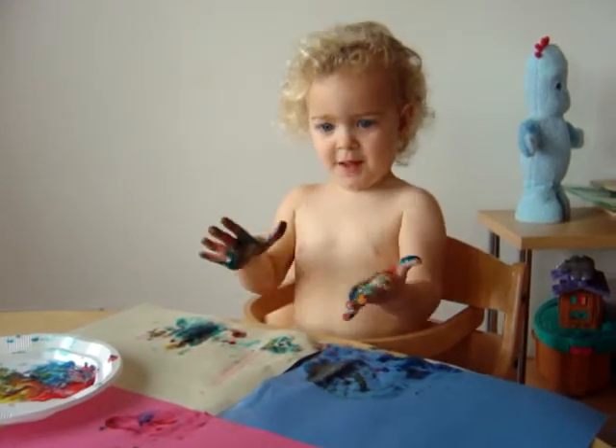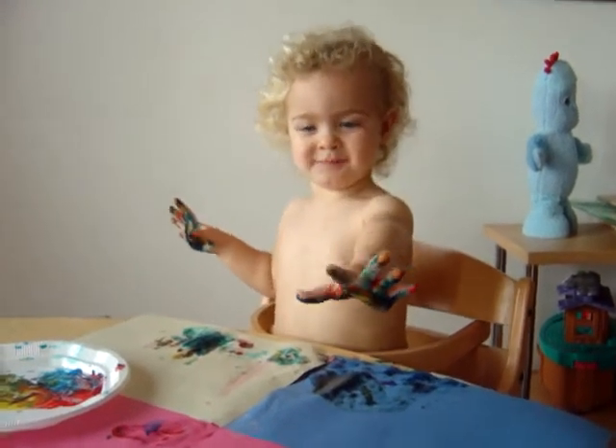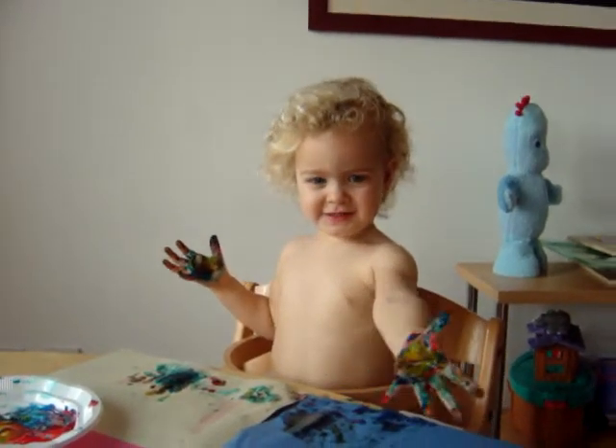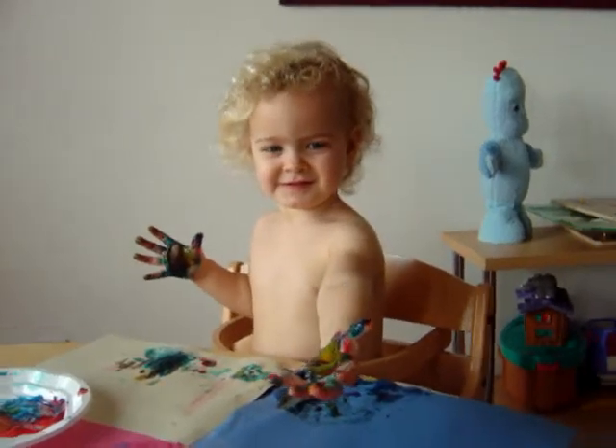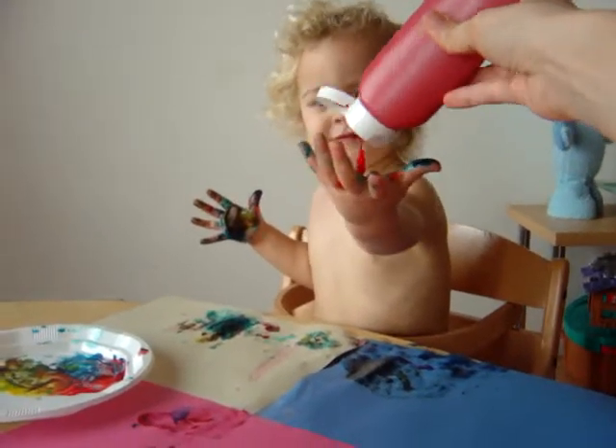Bread? Bread. Please. Please, good girl.